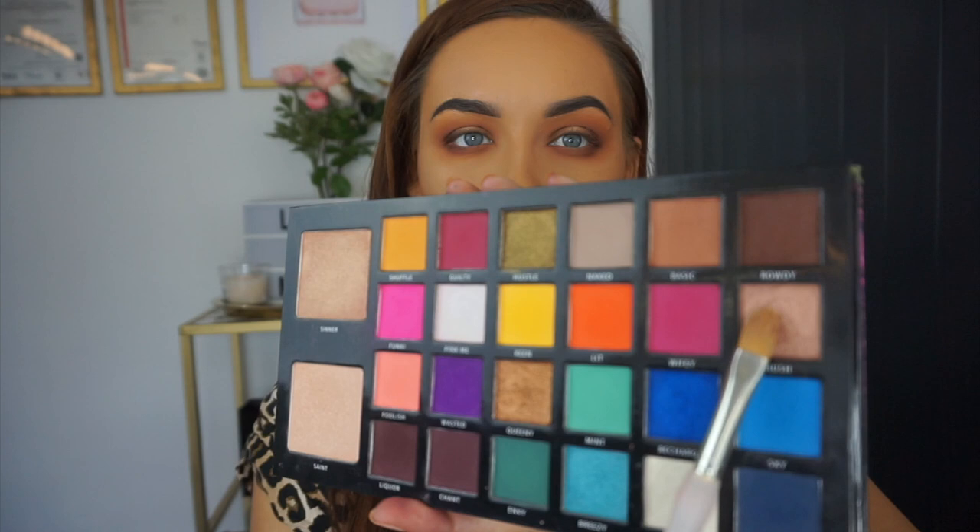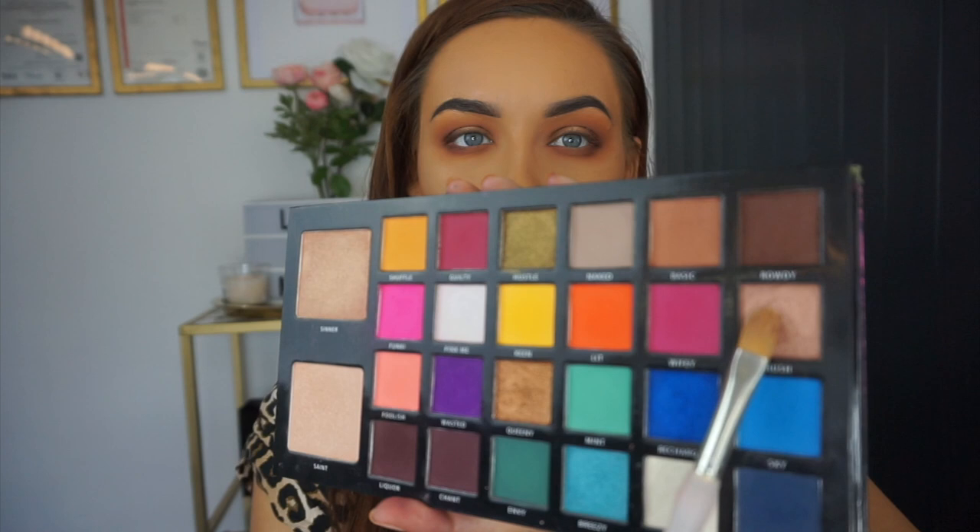Now that I've built up the smokiness and depth I want, it's time to focus on the lid. The lid color I'm going to use is a rose gold gorgeous shade called Hush. I'm going to dampen the brush with this NYX Dewy Setting Spray — just wet down the brush the tiniest bit.